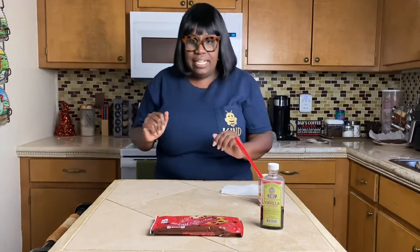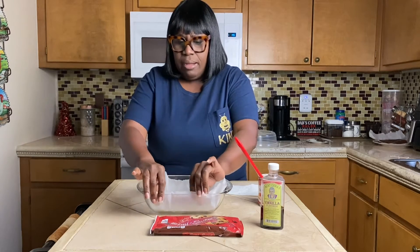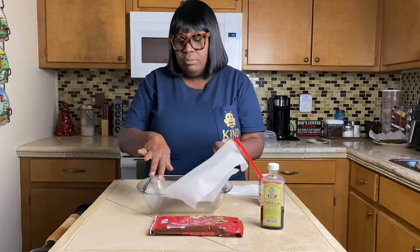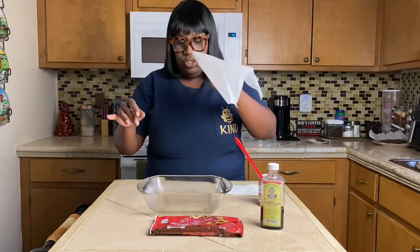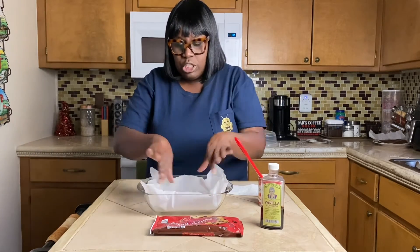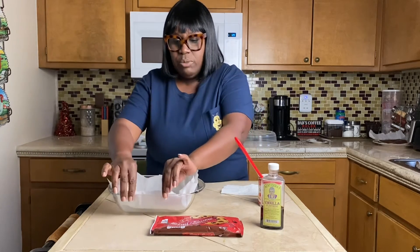That's all it takes. While that's in the microwave, get a nine-by-nine baking dish. I took it and sprayed cooking oil underneath and put parchment paper on top — that's just so it'll come out really easily.